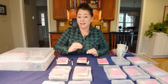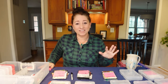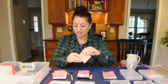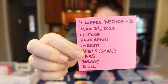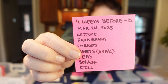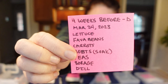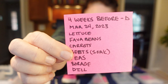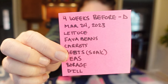Once I have that all figured out, I get my Post-it notes. On each Post-it note I write the number of weeks before or after the frost date, a dash and then D or I for direct or inside, the date I am sowing these seeds, and then I generally list what's going to be in that case.